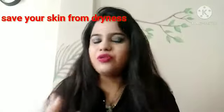You don't need to buy expensive products. You can nourish your skin with some natural things available in your home.